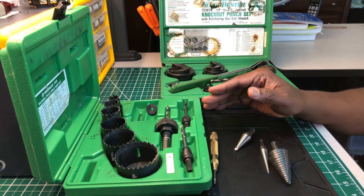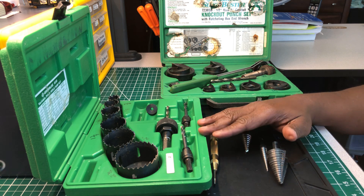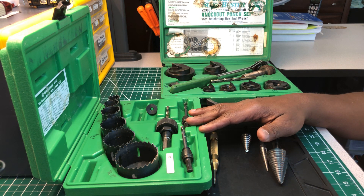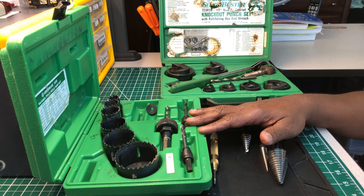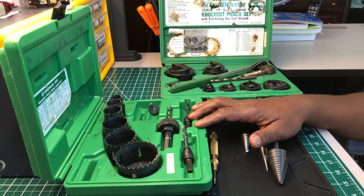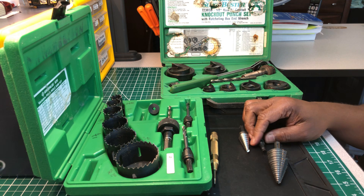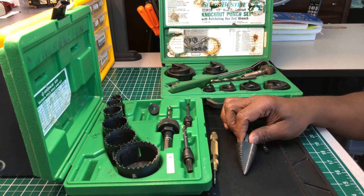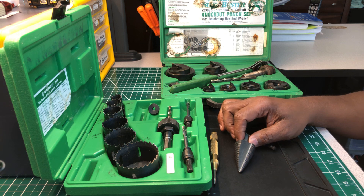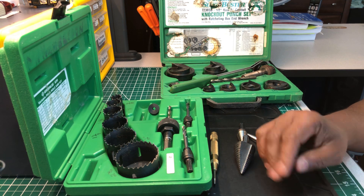I'm gonna do another video covering some specialty tools for apprentices. They may use different tools in other countries around the world to make holes, but this is what I use here in the United States. I hope you got something out of this video. If you did, hit that like button, hit that subscribe button so you don't miss another video. Thank you, take care, and don't forget to leave a comment — peace out.